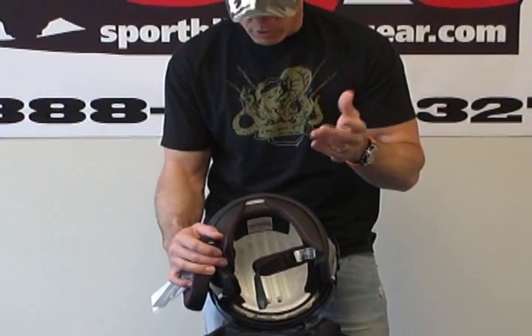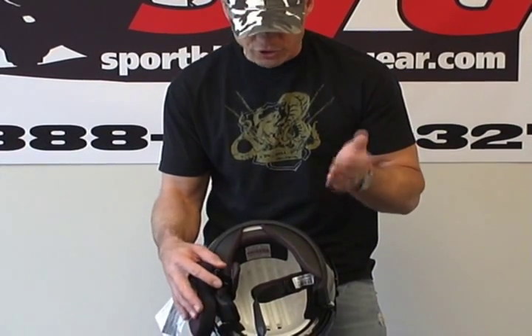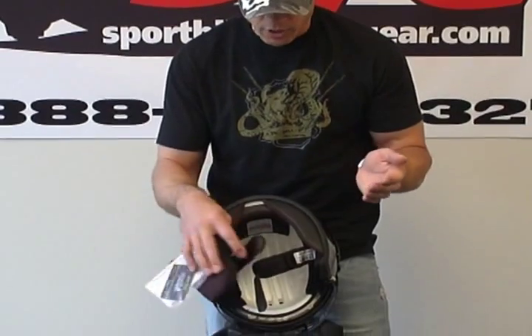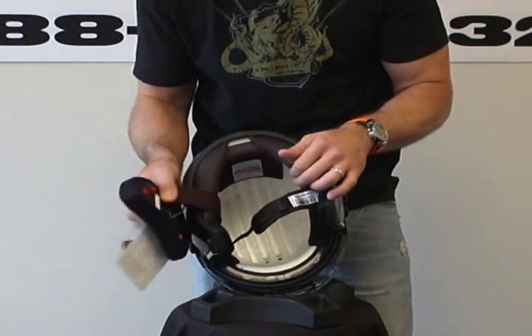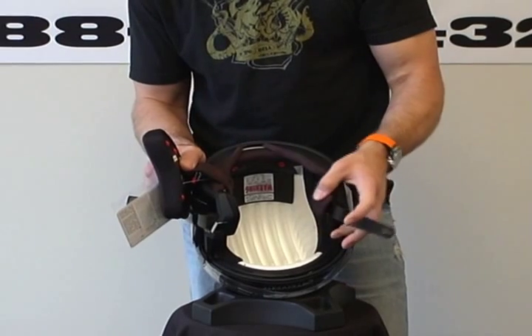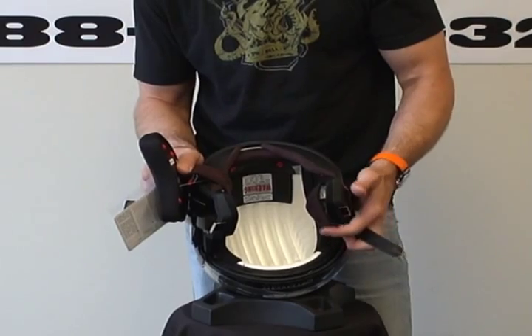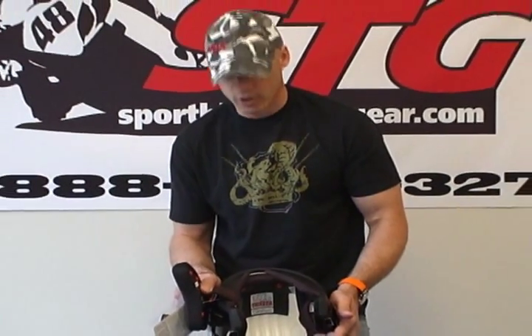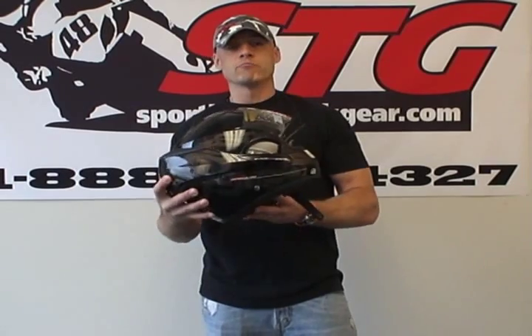We encourage you to look at all the information we have on the site about Shark and their efforts working with Cesar, an outfit that studies head trauma. It's a pretty unique company. We think the Evo Line modular helmet is certainly a very unique helmet. I have not ridden this, but the ventilation looks to be pretty decent — we've got a chin vent and a top vent. For added ventilation, when you need more, all you have to do is open the helmet up and you're going to get a ton of airflow coming inside. There you have it — I've covered all the key points on the Shark Evo Line modular helmet from sportbiketracgear.com.